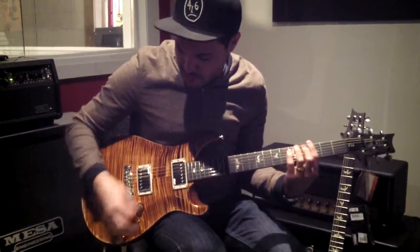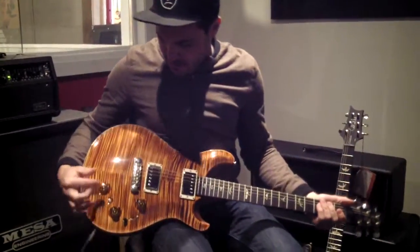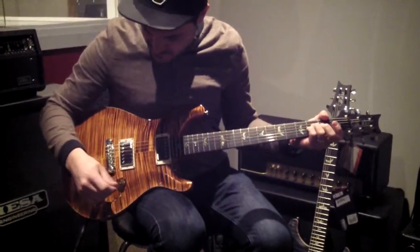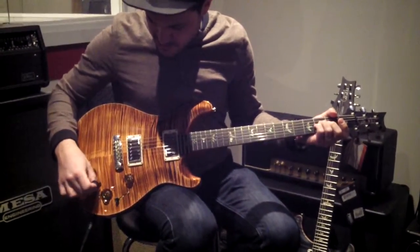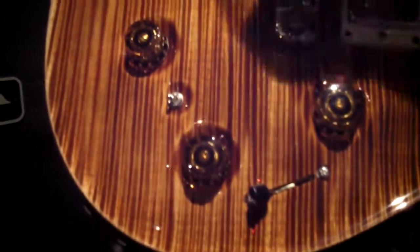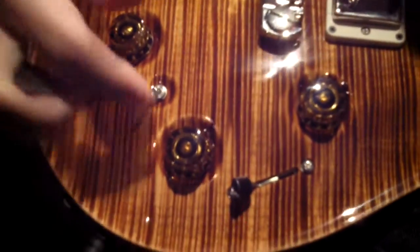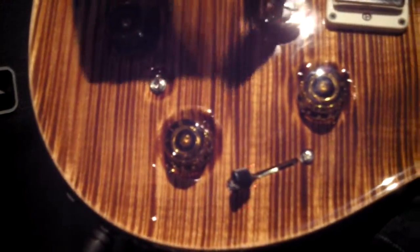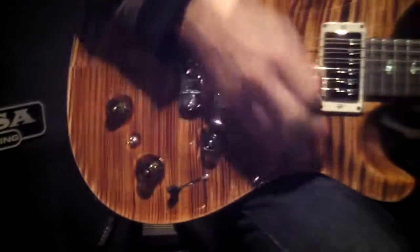Volume control, tone control, and then we have the mystery knob and switch combo over here. This little switch in the down position works exactly like a standard electric guitar — volume, tone, five-way, and two humbuckers, that's it. Put it in the up position and it activates the piezo pickup in the bridge, and you get a nice acoustic tone.